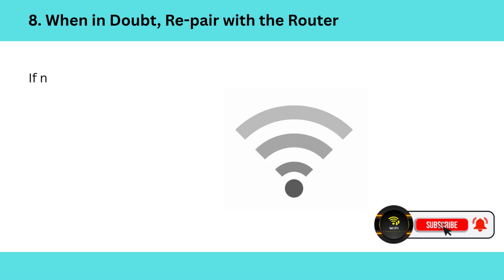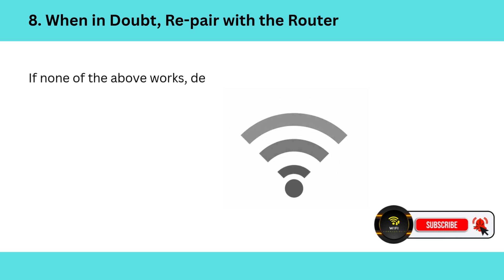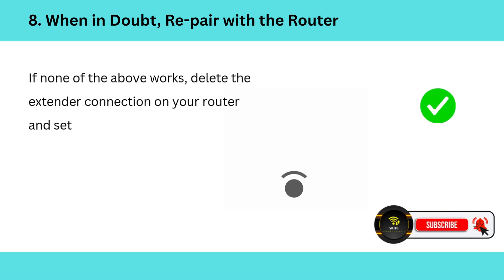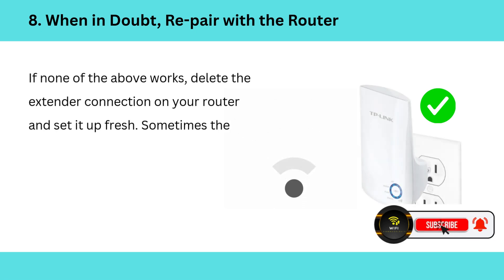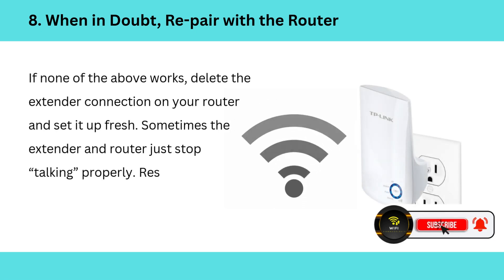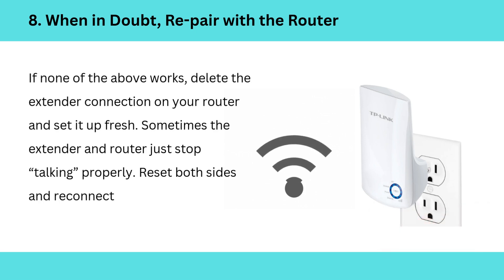8. When in doubt, re-pair with the router. If none of the above works, delete the extender connection on your router and set it up fresh. Sometimes the extender and router just stop talking properly — reset both sides and reconnect.